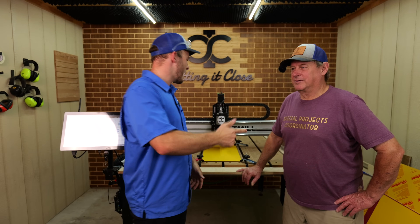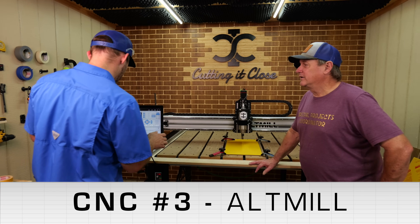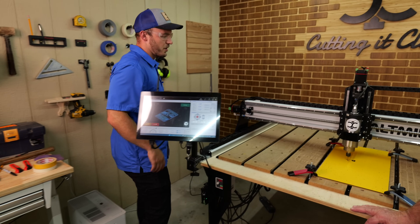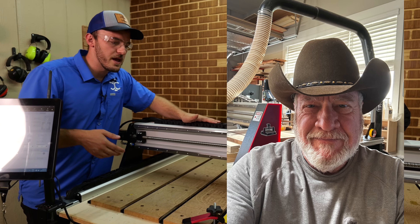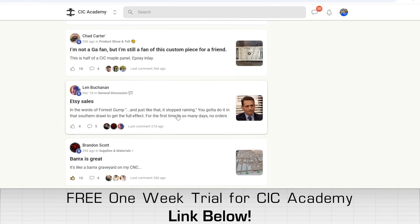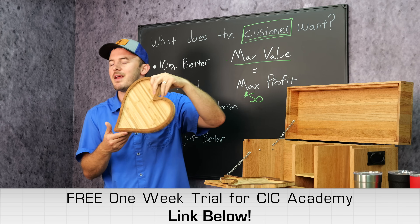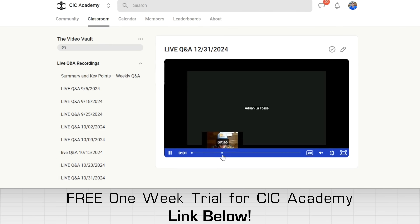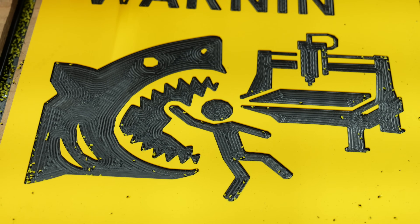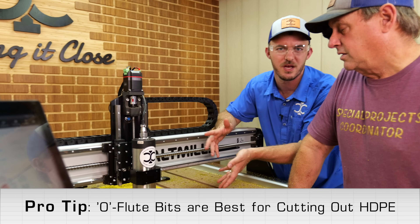We are back in the shop. Dad is back and we're going to cut a sign with the hotmill this time. This sign was designed by Kevin, a member of CIC Academy. All the signs in this video were designed by CIC Academy members — that's where I host in-depth CNC videos, a weekly Q&A, and a weekly live stream, with a free one-week trial if you sign up. All the signs we're making today can be made with just a single eighth-inch O-flute bit, which is what I recommend for cutting out this HDPE.